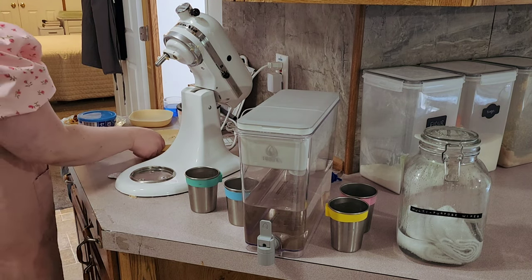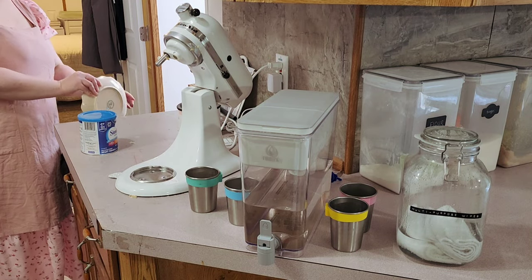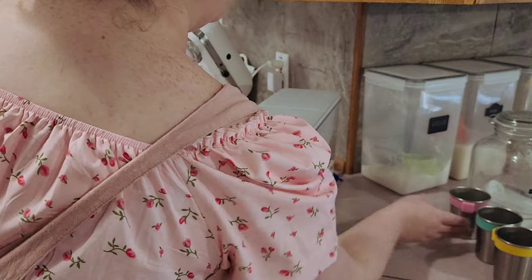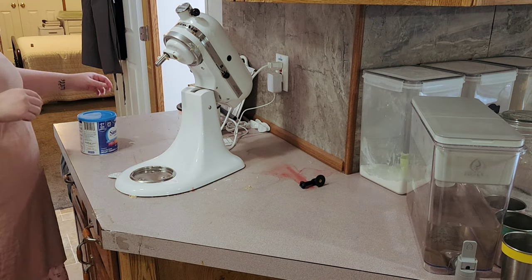I'm just keeping an empty canister there — it's not maybe the best situation, but I don't think it looks bad. I'll probably just replace it with another canister of something else further down the road.